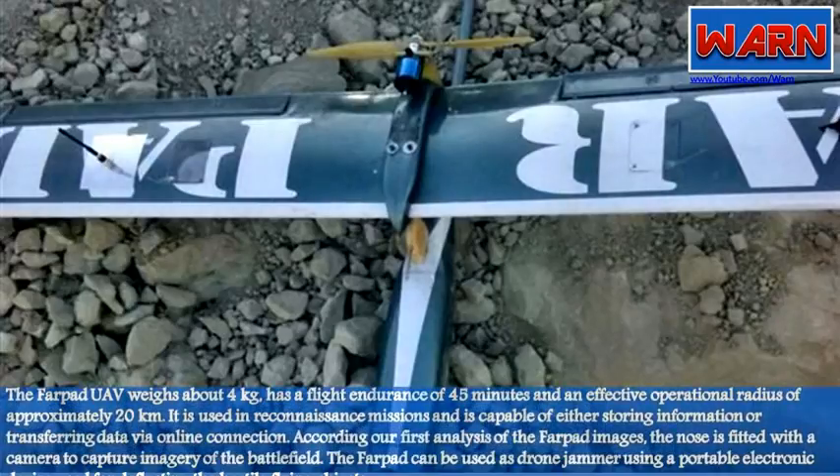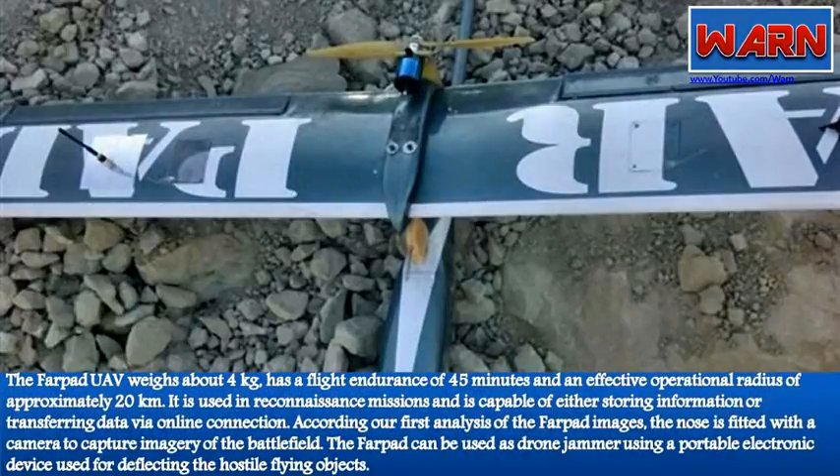The Farpat UAV weighs about 4 kilograms, has a flight endurance of 45 minutes, and an effective operational radius of approximately 20 kilometers. It is used in reconnaissance missions and is capable of either storing information or transferring data via online connection.